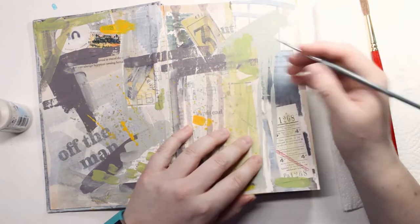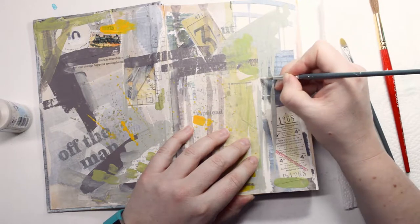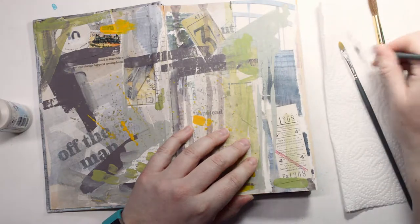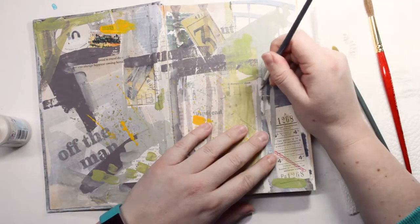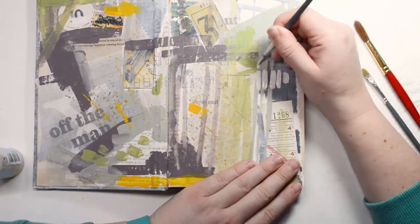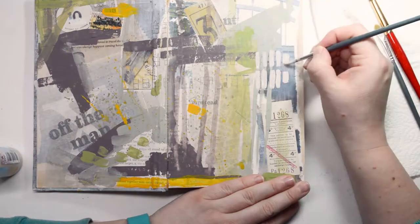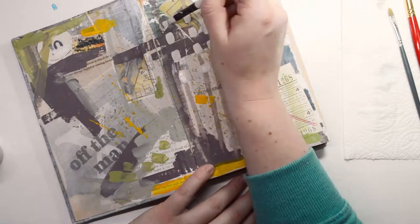There's a pencil drawing underneath. Because the quote said "love to travel the world, but was always happiest coming home," I took a picture of the building I live in — an apartment building — and I mapped out just the windows on it. So here is a map of all the windows on the outside of the building where I live.